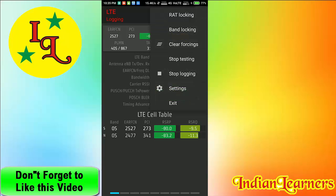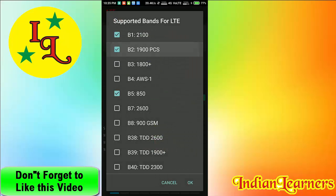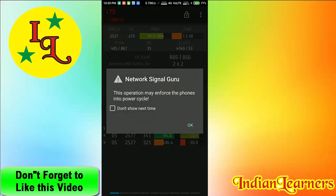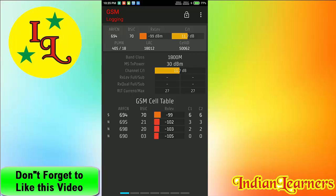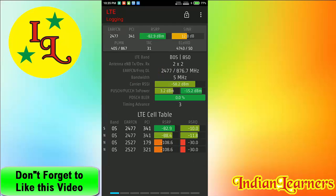This is a simple step — you can easily change your band without any effort and without a PC. Previously we needed a PC to change the band, and there were many different steps involved. But now this is very easy, thanks to the developer who made this app.